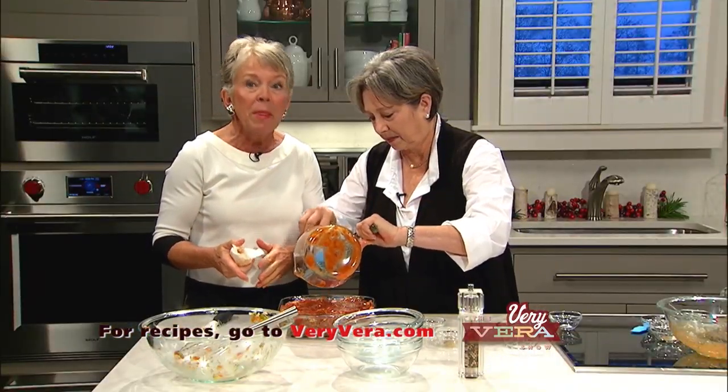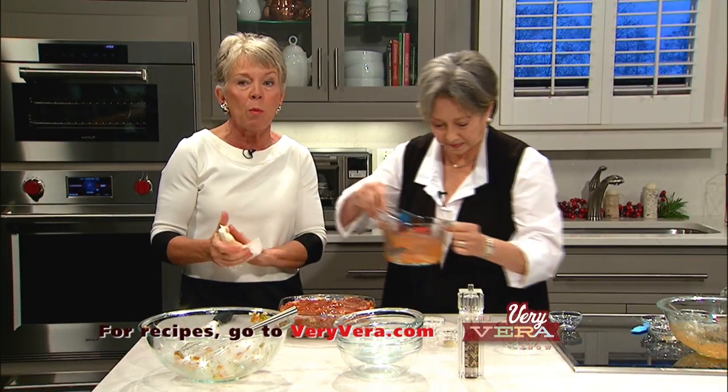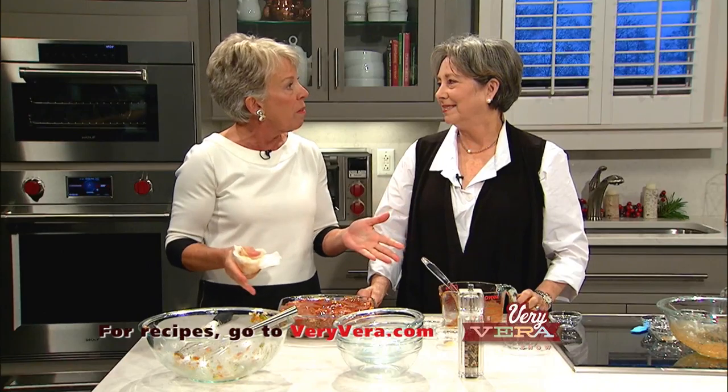We're doing a giveaway today and we'll tell you more about that in a few minutes. When we come back from the break — peppermint ice cream! Perfect for this sort of meal too, because it's light and minty. Come back and join us in just a few minutes.